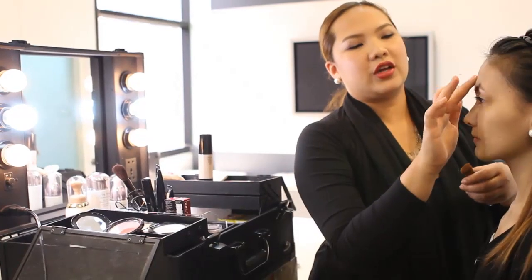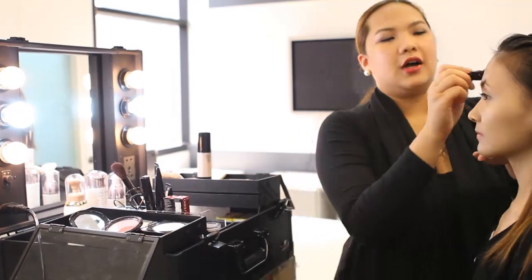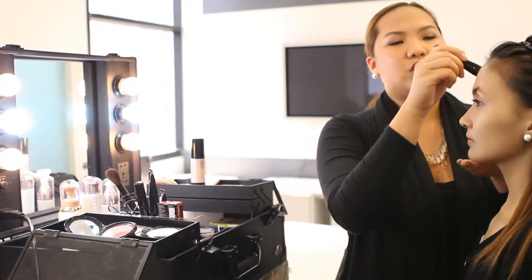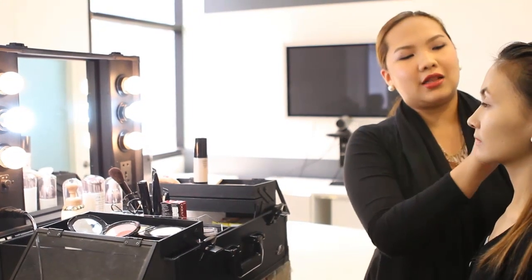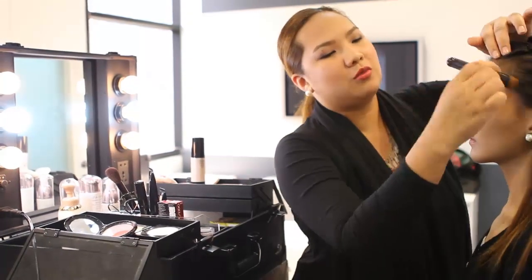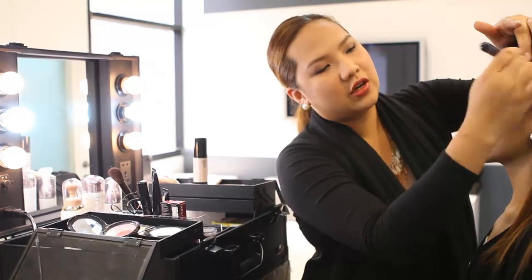And then for the forehead, make sure that you don't put too much foundation because it tends to look lighter than the whole face. Another tip is that when you apply foundation on the forehead, make sure that you blend up to the hairline, because you don't want that white line showing when you're taking a picture or being filmed. So make sure that you brush until your hairline.